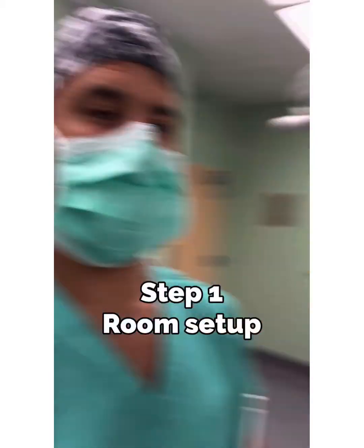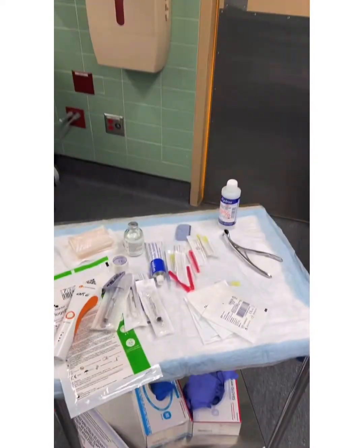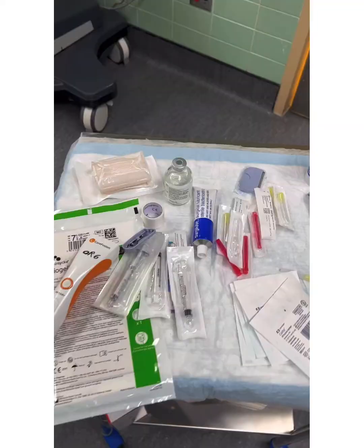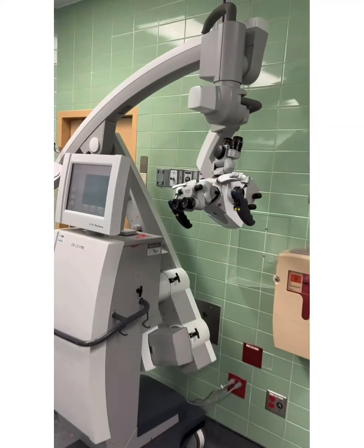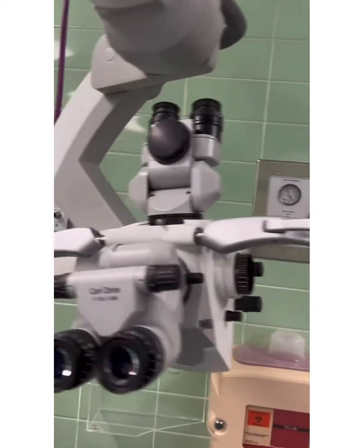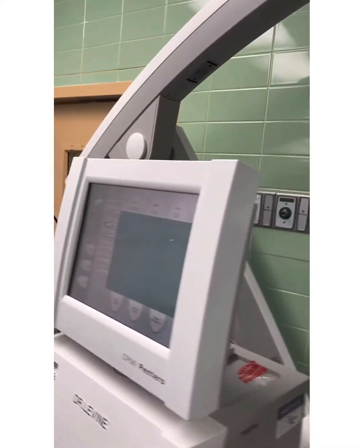We got the patient and the anesthesia team right there. We have our medications that we use for injecting the ear so that there's very little bleeding. We have our very fancy microscope here, which is very expensive and very cool — it's got a monitor, electronic controls, state-of-the-art stuff.